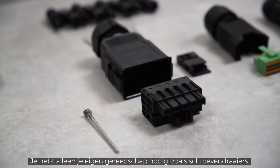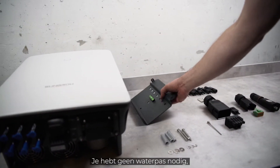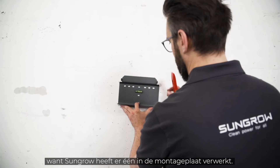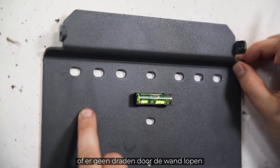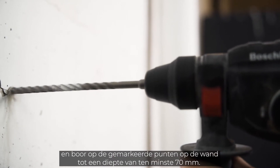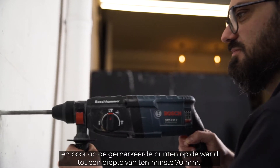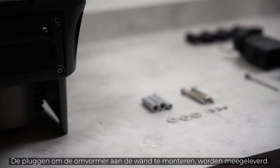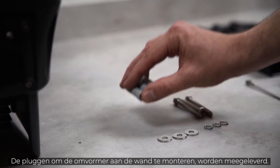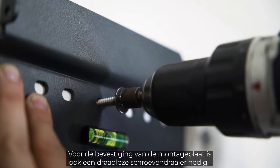You only need your own tools like screwdrivers. Luckily you don't need a spirit level — SunGrow has it integrated in the mounting plate. Before you start drilling, make sure that there are no wires running through the wall that you could damage. Take your drill with the 10mm drill bit and drill at least 70mm deep into the wall at the marked points. The dowels for mounting the inverter on the wall are included in the delivery. You will also need a cordless screwdriver for attaching the mounting plate.